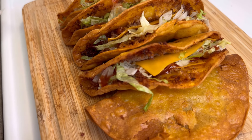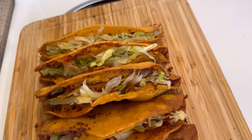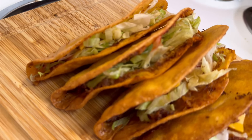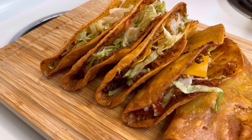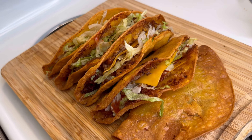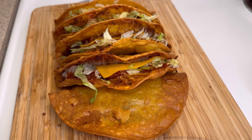In goes the lettuce. Look at that — crispy, delicious. Monster tacos, made at home. It's not too much to do and so full of flavor. Thank y'all so much for watching, and until next time, bye.